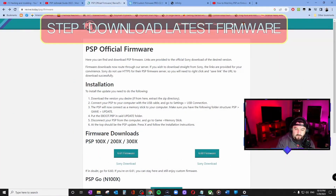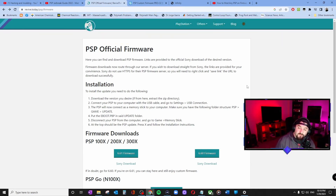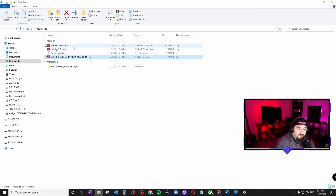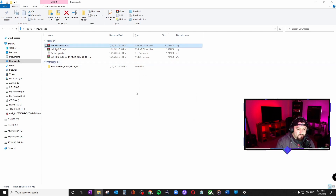Let's do that first. I'll show you the websites where I got the downloads and I'll put the links in the description. On this website called revive.today, under PSP firmware, this is the official firmware that Sony put out. I went here and since this model is a PSP 1000, I downloaded this firmware. Once you download it, it's going to be this file right here and I will extract it.